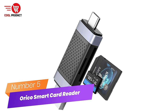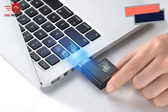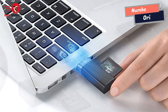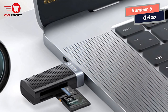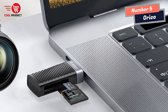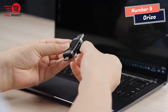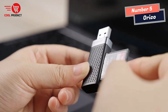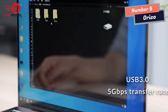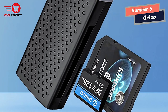Number 5: Orko Smart Card Reader. I recently purchased the Orko Smart Card Reader, and I'm delighted with its performance and versatility. This compact device has proven to be an excellent companion for managing my digital files. The standout feature is its large-capacity support — it can read SD/TF memory cards up to 2TB, providing ample space for storing a vast amount of data.